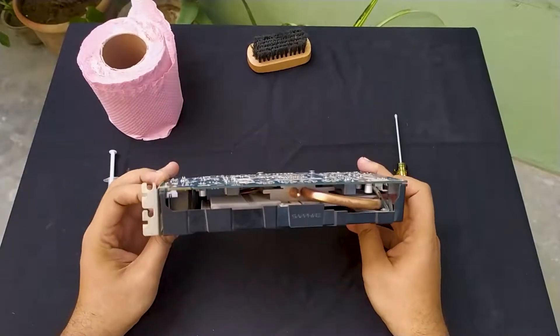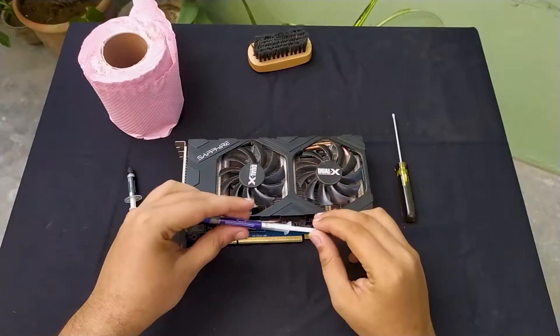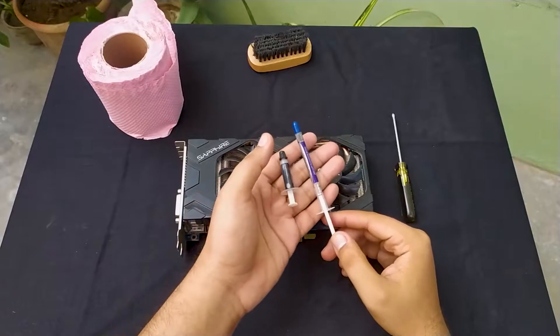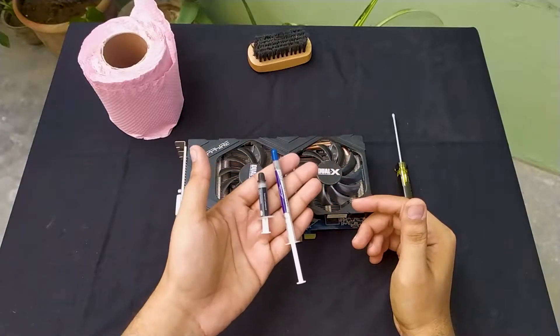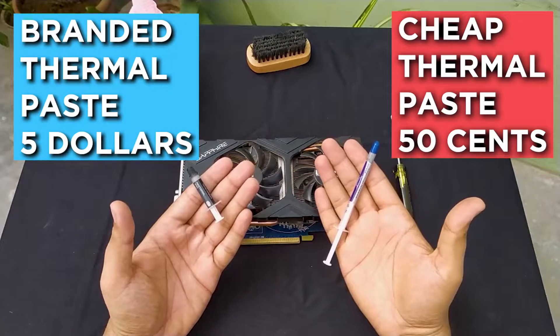Hello everyone, welcome to another video. In this video, we are going to test two different thermal pastes on my GPU. One is a cheap generic thermal paste that costed me around 50 cents, and on the other hand we have a basic branded thermal paste from Cooler Master that costed me around $5.